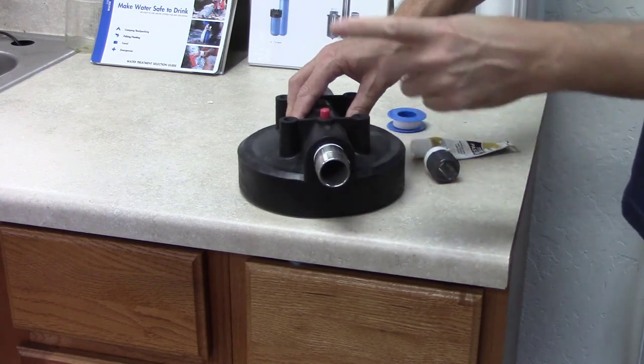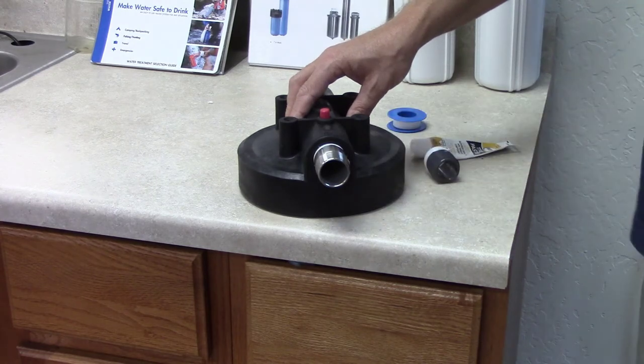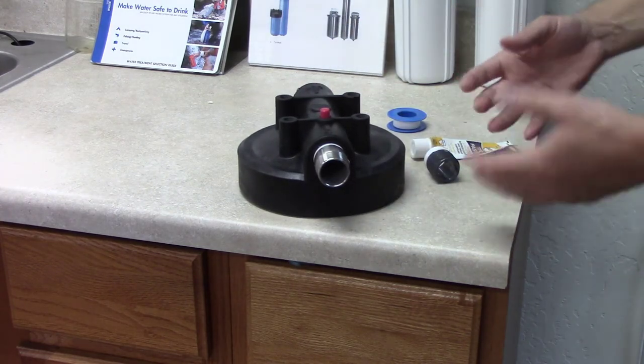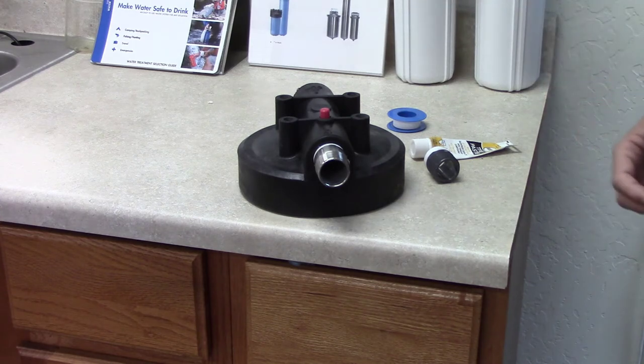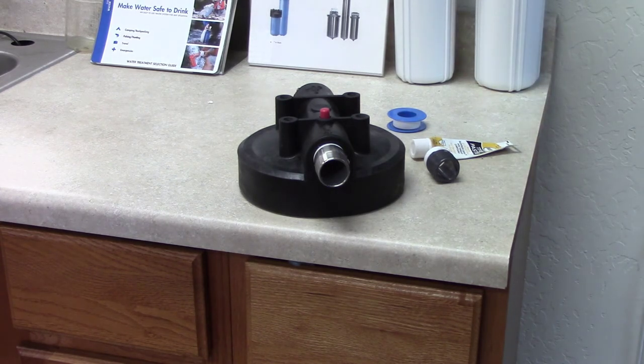Usually you tighten it hand tight and then maybe just another quarter turn with a wrench, then test it. If it leaks at that point then you can tighten it a little bit more, but you don't want to over-tighten it out of the gate. That's all folks.